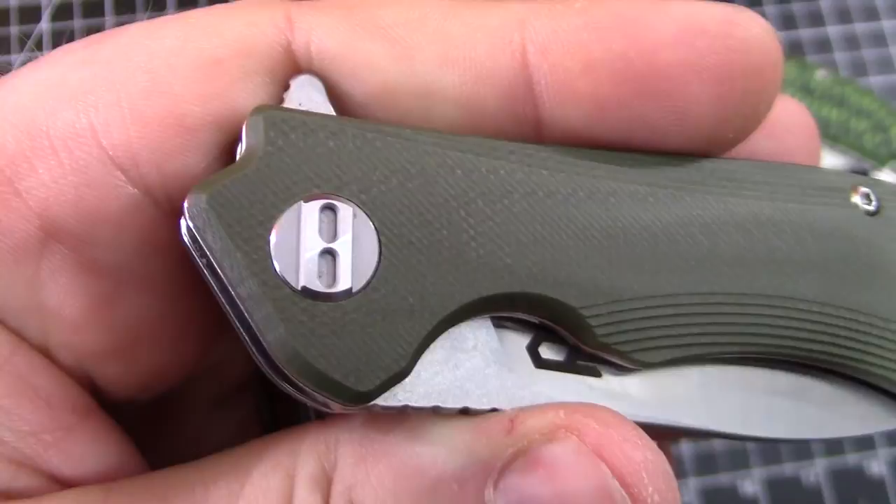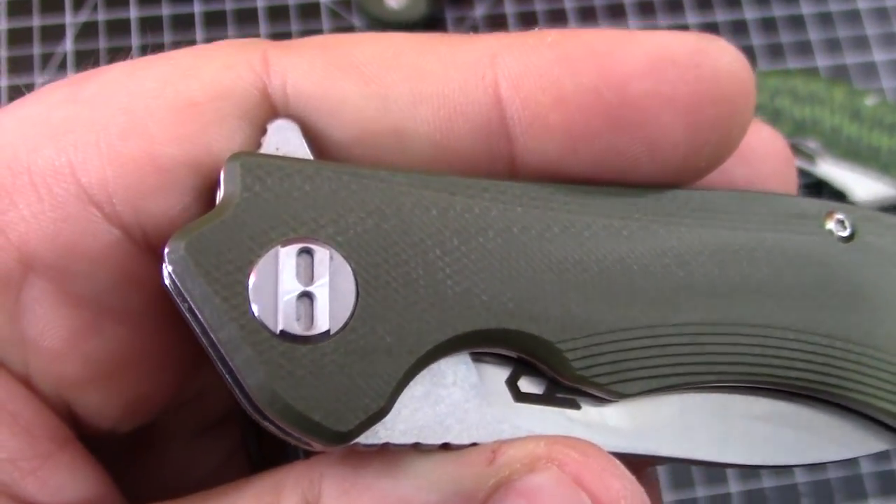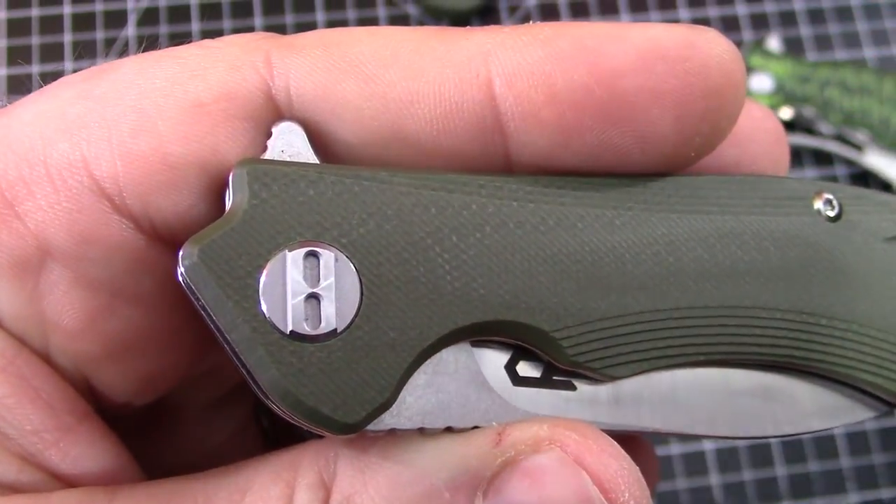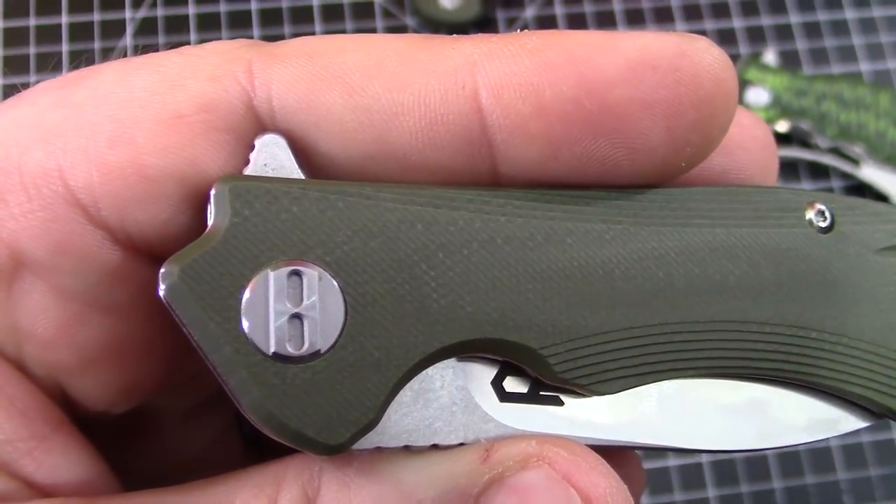And we're back. Frankie pointed this out earlier — the pivot is actually a B. I kind of assumed it was supposed to be a B for Best Tech, and in this case Beluga. And bargain.